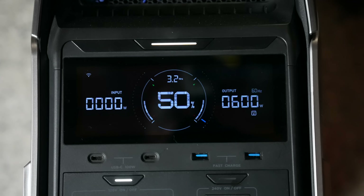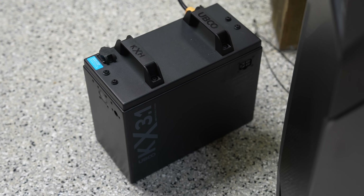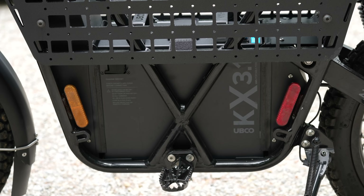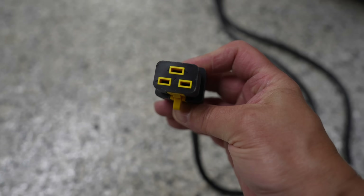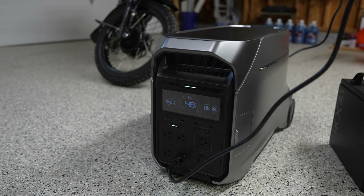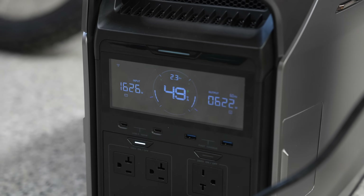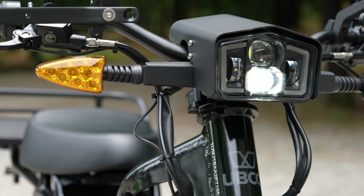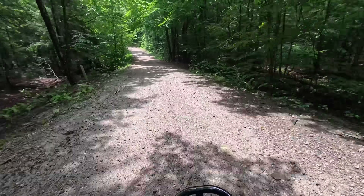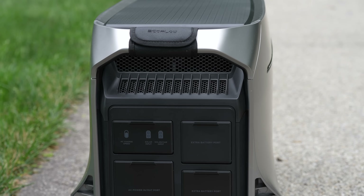It's a different world nowadays, and oftentimes you may be using one of these battery generators to charge up another battery. Here we've got a 3.1 kilowatt hour battery that goes to an electric motorcycle. I'm also going to try to charge the Delta Pro 3 while outputting power to charge the other battery — running the motorcycle charger at about 600 watts of output while inputting 1,600 watts from house power, so the unit handles output and input simultaneously.